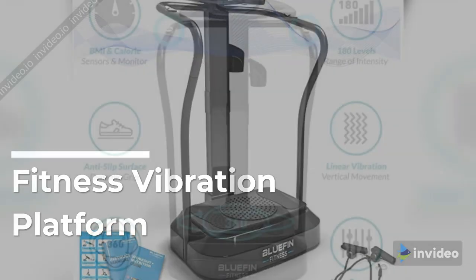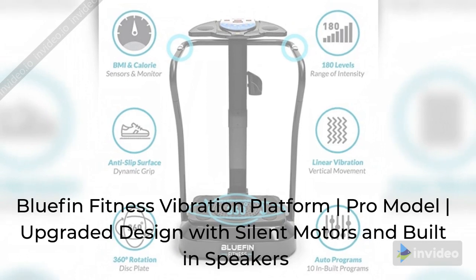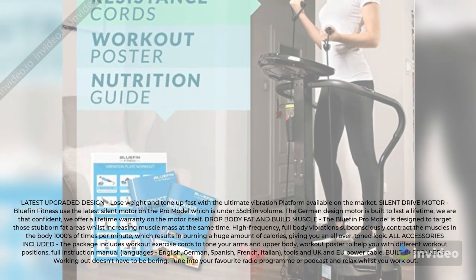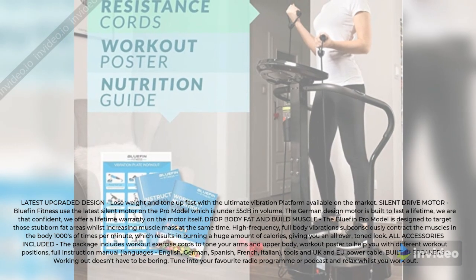Fitness Vibration Platform — Blufin Fitness Vibration Platform, Pro Model. Upgraded design with silent motors and built-in speakers. Latest upgraded design: lose weight and tone up fast with the ultimate vibration platform available on the market.